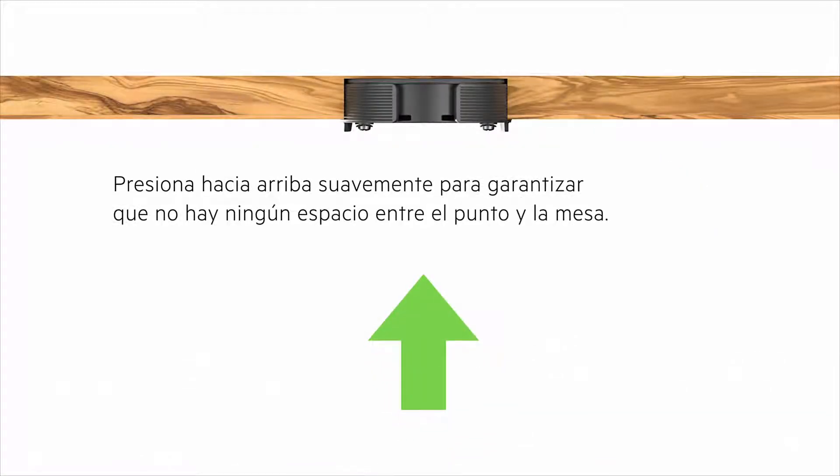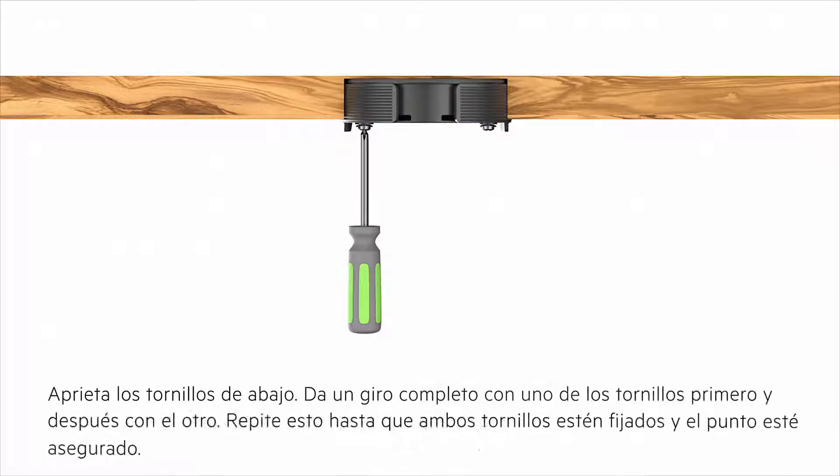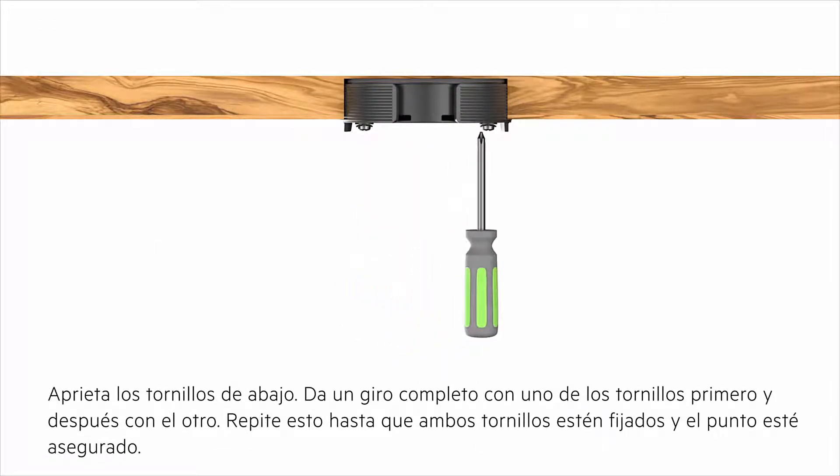Gently press upwards from the bottom to ensure there is no open space between the charging spot and the table. Tighten the bottom screws by doing one full turn of one screw and then one full turn of the other. Repeat this step until both screws are tight and the charging spot is secure.